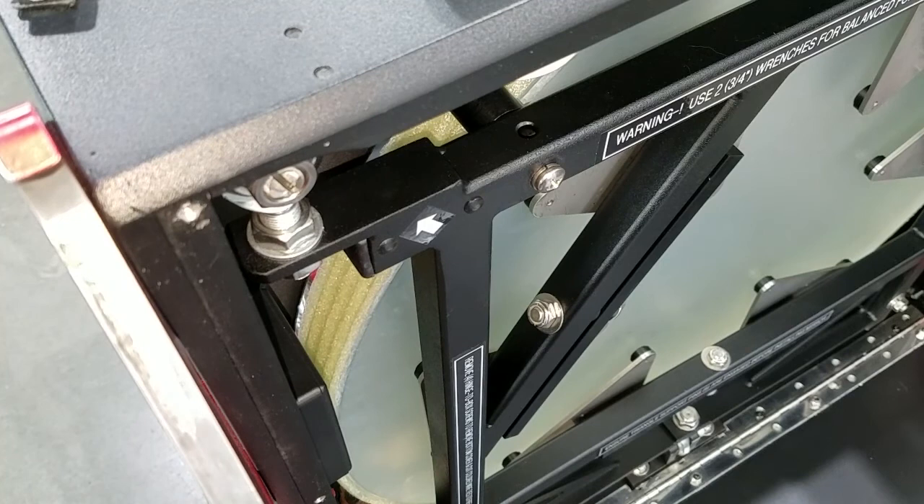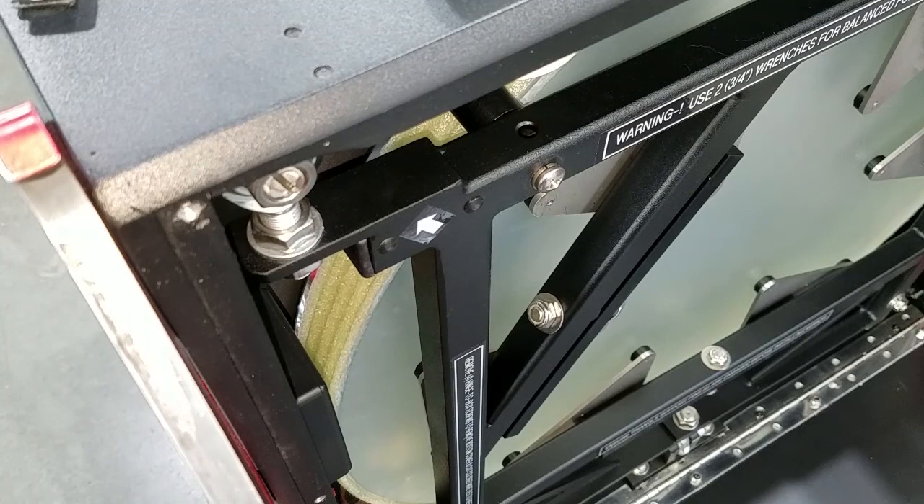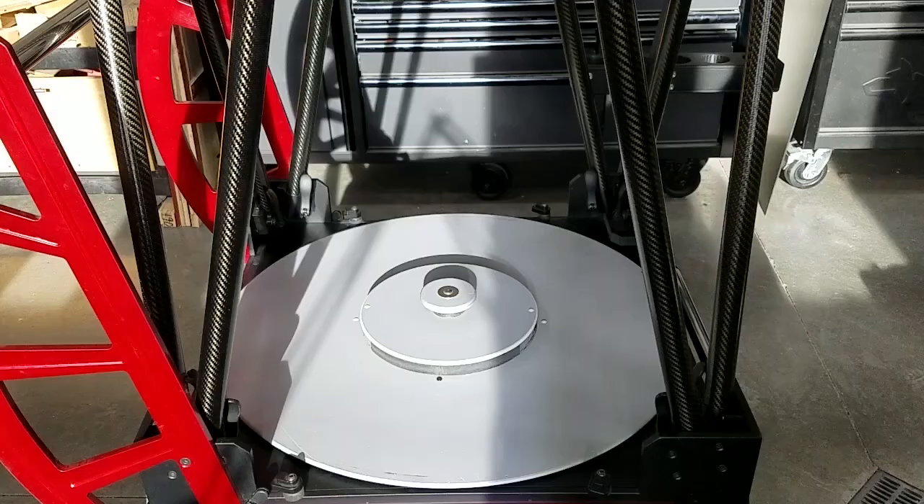Here is another view of the thin foam used to isolate the mirror edge from the airflow. A high R-value is not required, and as previously indicated, this insulation is not a requirement for low expansion substrates.